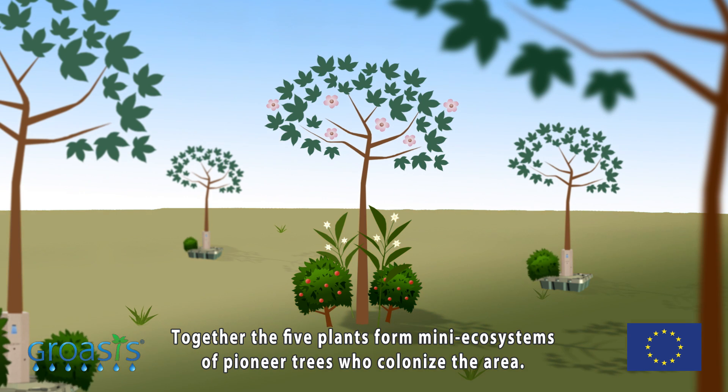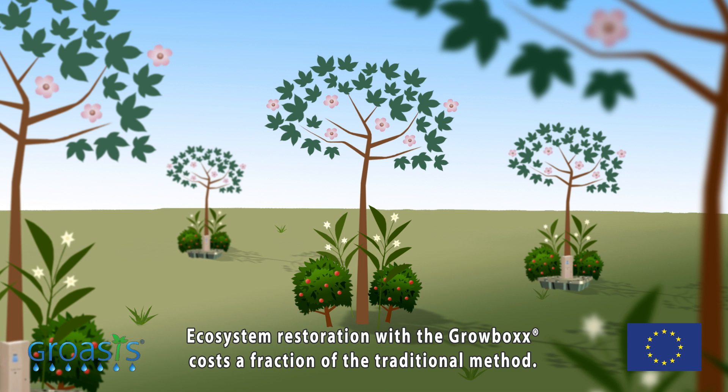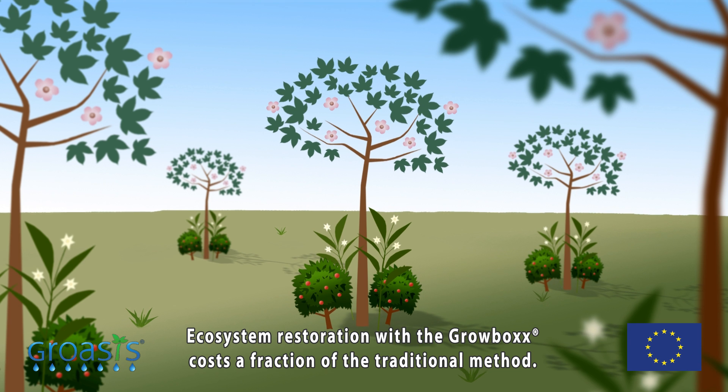Together, the five plants form many ecosystems of pioneer trees who colonize the area. Ecosystem restoration with the Growbox costs a fraction of the traditional method.